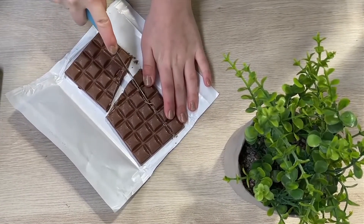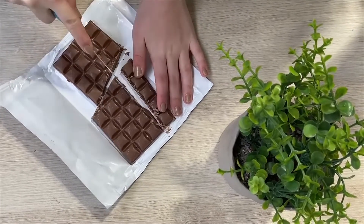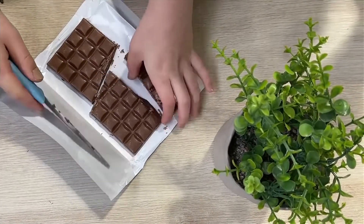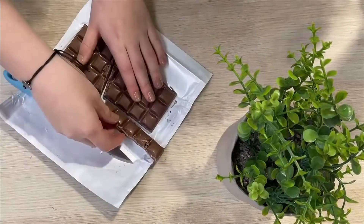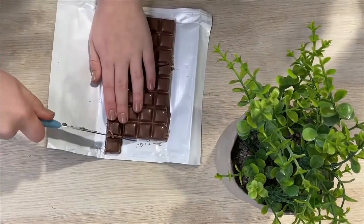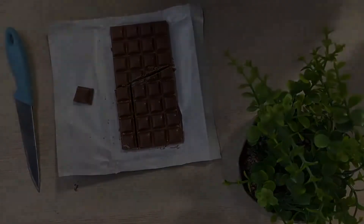Look at that. This is the cool, the next bit's like the cool, like magic bit almost. Look at that. You ready? What? You see that? How did that work? There's an extra piece. What? That's insane, isn't it?